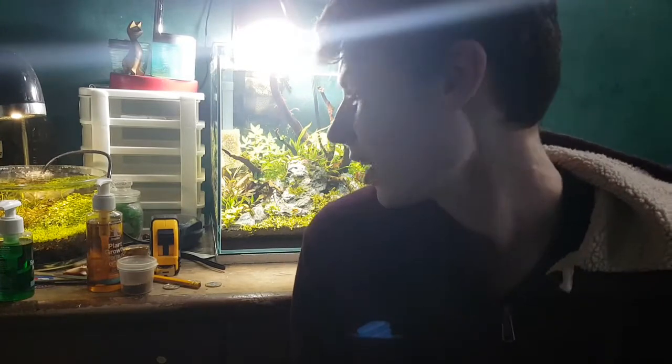Anyways guys, that about does it for the video on these little guys. I'm super happy with them so far — let me know what you think in the comments below. I'll see you guys next Tuesday, this was Kalem's Fish Tanks, peace.